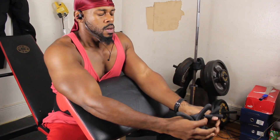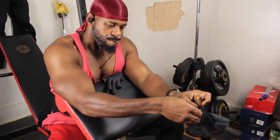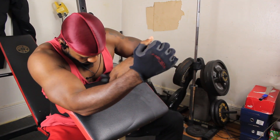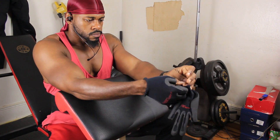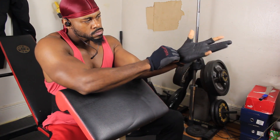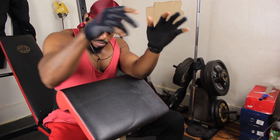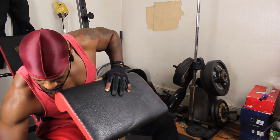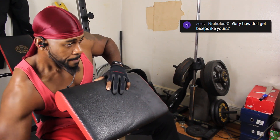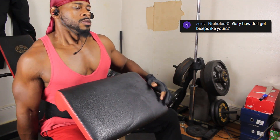Yo, what up YouTube? It's your boy Gary Lamb signing on again and we're doing another subscriber request. It was on a live last night, which was pretty fun. I had a really good time and I hope you guys had a good time as well. But there was a person asking how do I get my arm so big. So here you go, brother. I'm gonna see if I can find your comment and put it up there for you, but if not, hopefully you know this is for you.